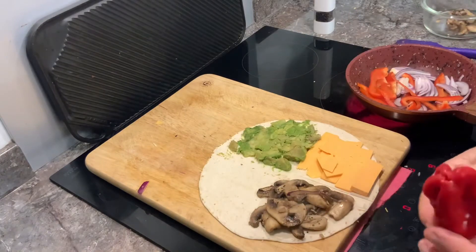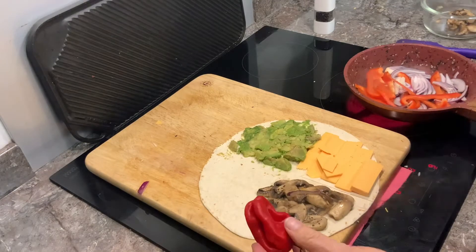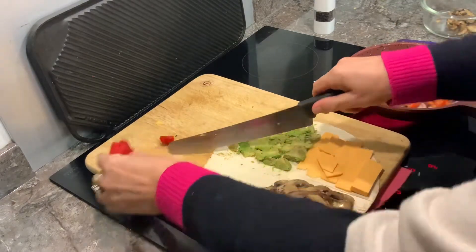I'm going to also add a little bit of scotch bonnet because I quite like the fiery scotch bonnet. Doesn't need to be much.